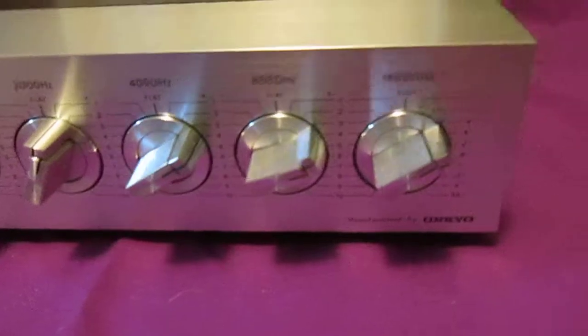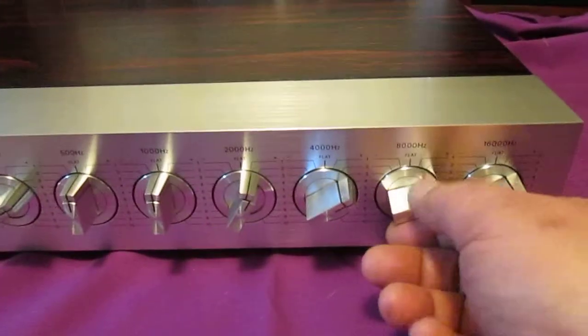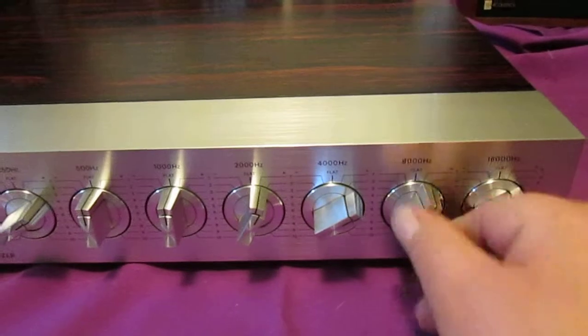It's a really beautiful piece. It's nice the way the two channels are together like this — makes it easier to adjust.